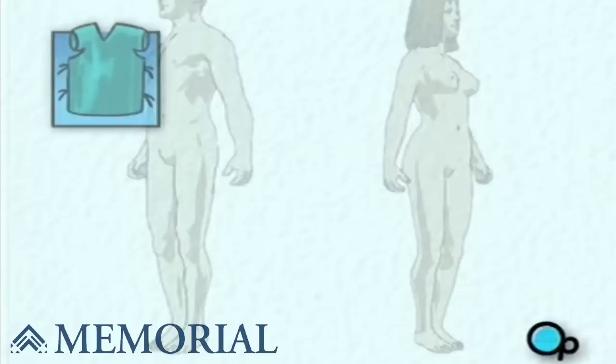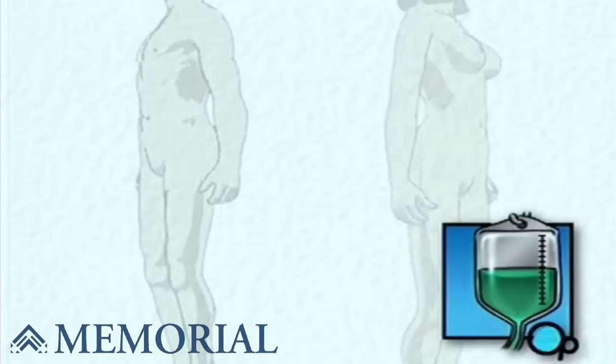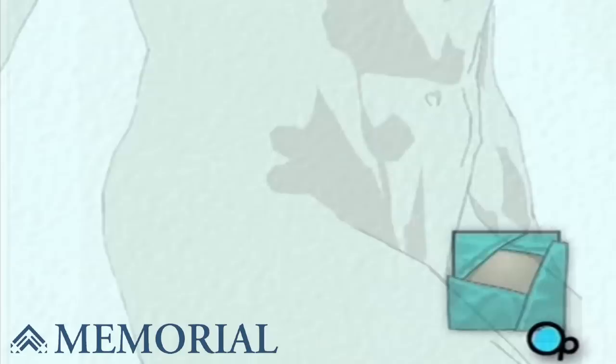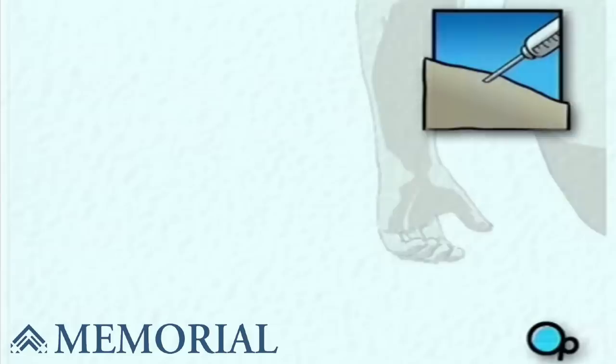On the day of your operation, you will be asked to put on a surgical gown. You may receive a sedative by mouth and an intravenous line may be put in. You will then be transferred to the operating table. In the operating room, the surgeon will apply antiseptic solution to the skin around the knee and place a sterile drape around the operative site. The anesthesiologist will begin to numb the lower body by injecting a drug into the small of your back.